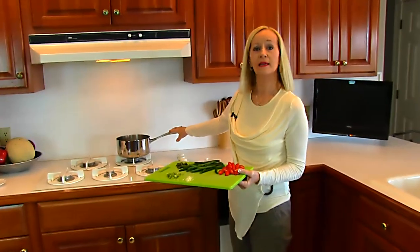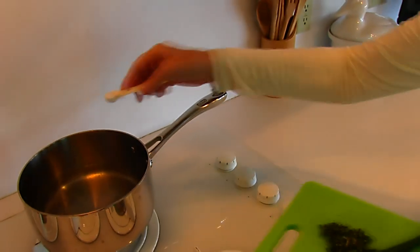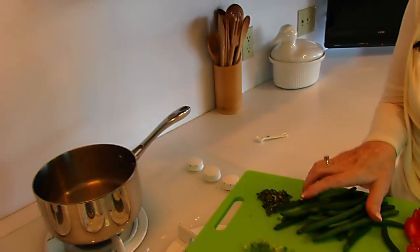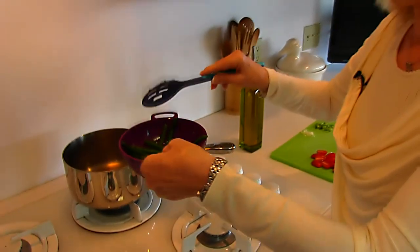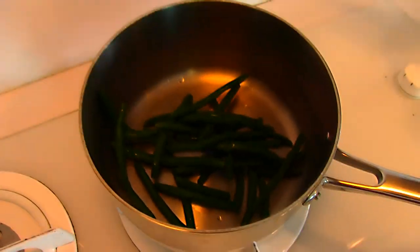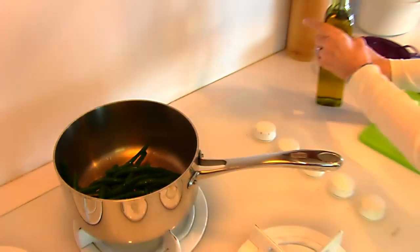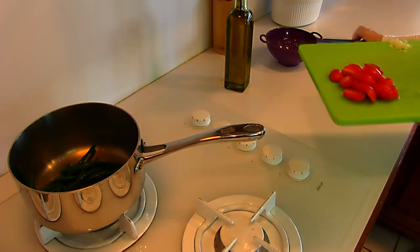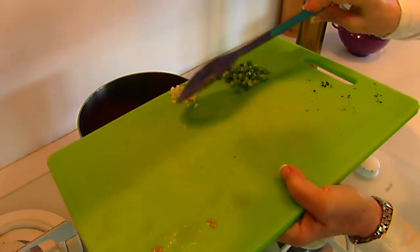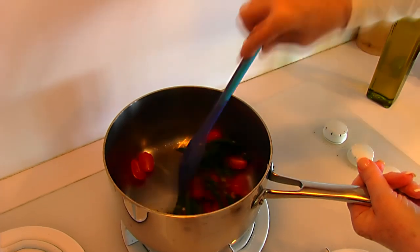Next we'll take care of our green beans. I have water that I started boiling at the beginning and it's ready at a nice boil. I lightly salt it with half a teaspoon of salt and add the green beans. After about four or five minutes, I drain them and put them back in the pot, adding two teaspoons of olive oil, the cherry tomatoes, and the other bit of garlic. I'll stir this and let it heat through.